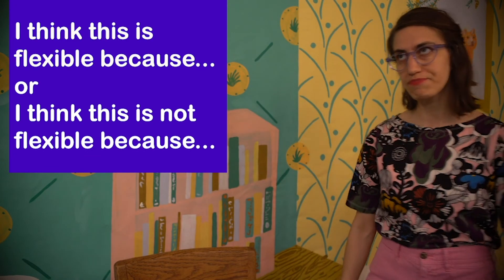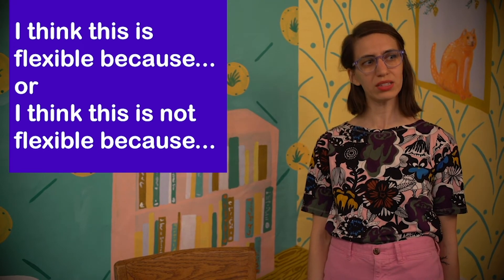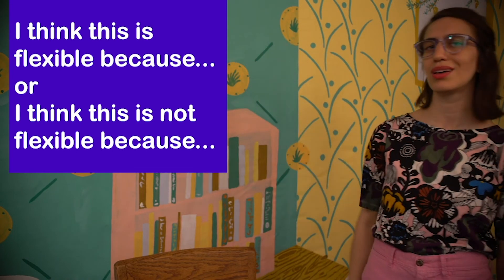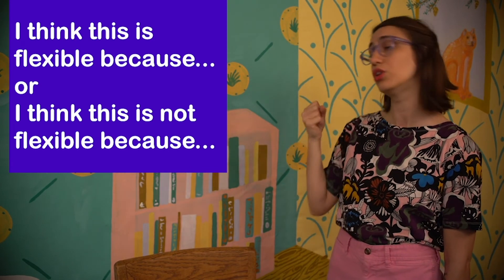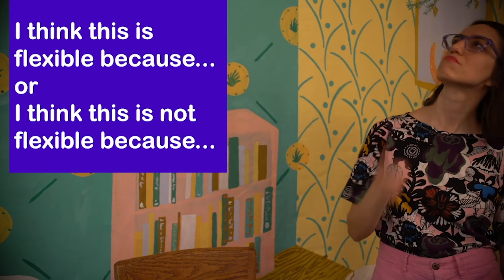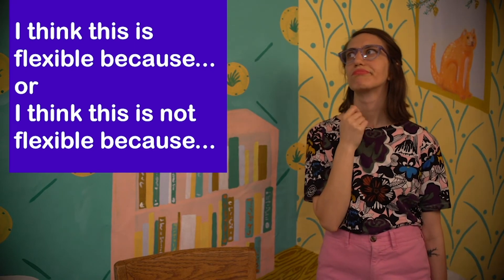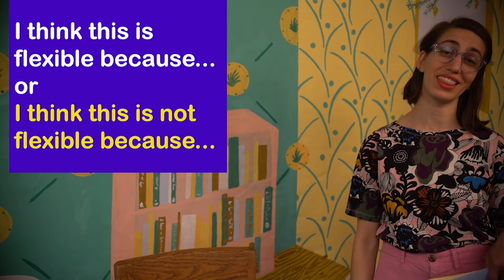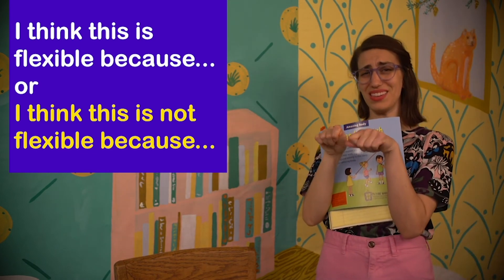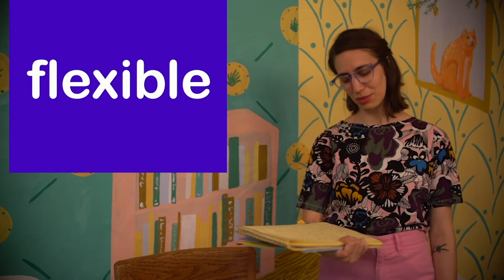I've got another one for you. Flexible or not flexible? A pencil. You can use the sentence stem: 'I think a pencil is flexible because...' or 'I think a pencil is not flexible because...' Take a moment to think. I bet some of you just said a pencil is not flexible because when you try to bend a pencil, it doesn't really go anywhere. So our first vocab word today was flexible, and flexible means it is easy to bend.